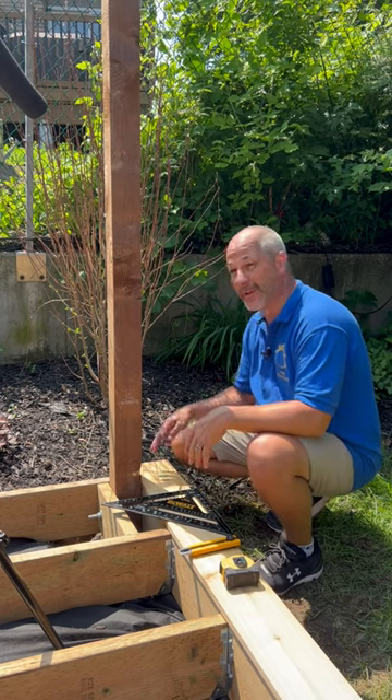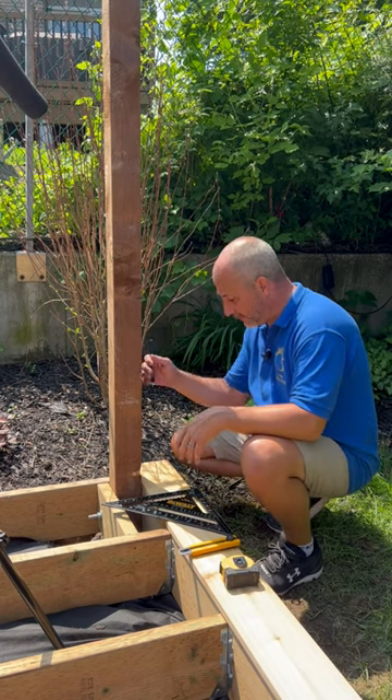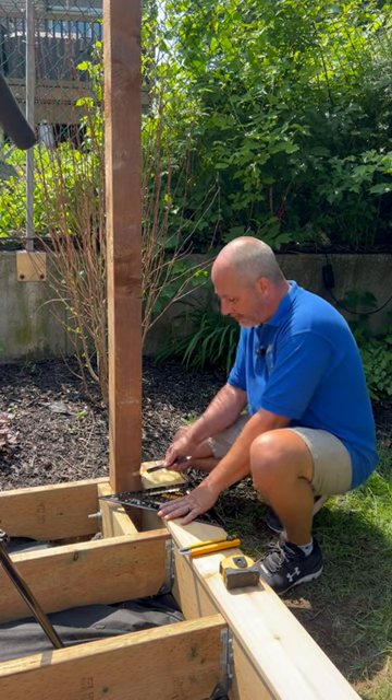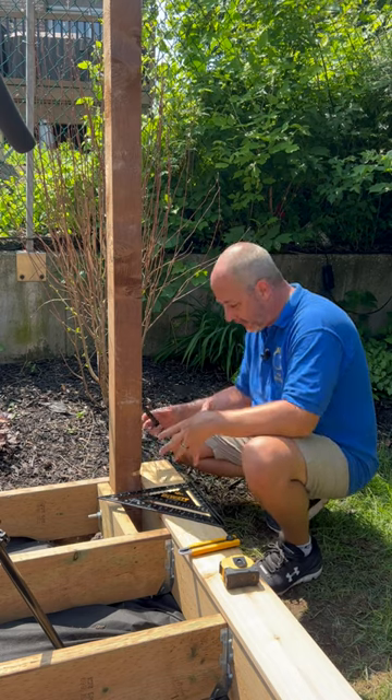Here's some great advice for people who are installing deck boards. If it's just a deck and this is a post for a railing, then this is going to be a finished surface. So I'm going to leave a nice bit of gap. Because I'm close to the ground, I want a quarter inch all around just to allow for any swelling.